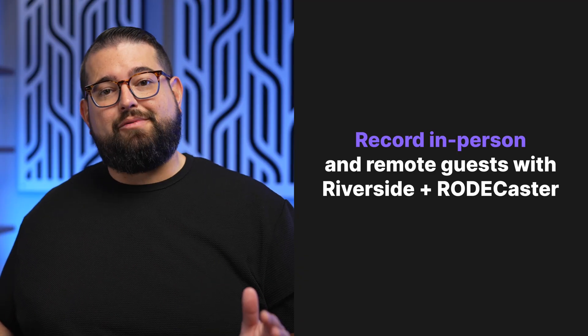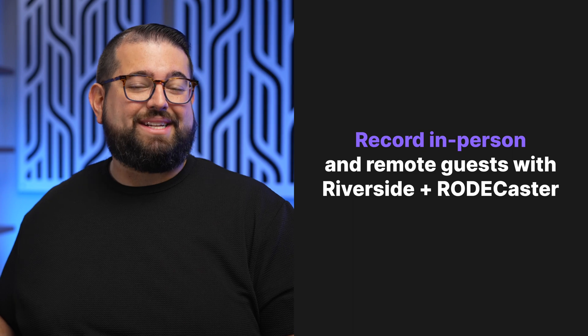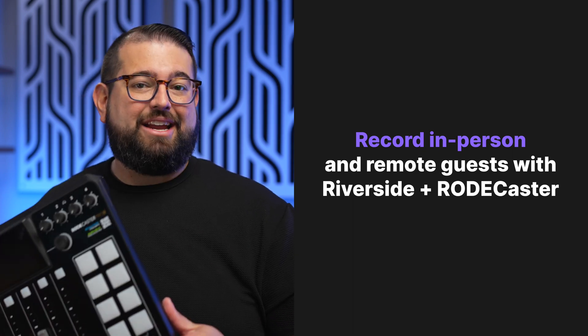You can use this device to record with Riverside where you have up to four in-person guests and remote guests getting separate tracks for everyone, but it will take some hybrid recording techniques and we're going to jump into that here on the RODECaster Pro 2.